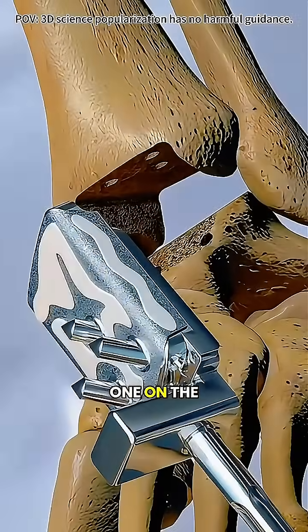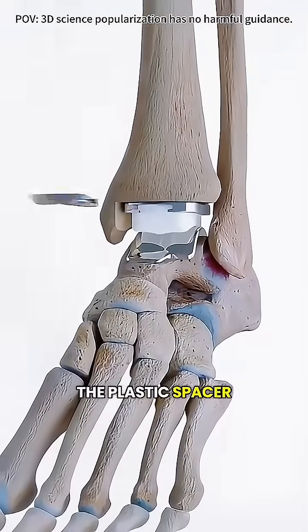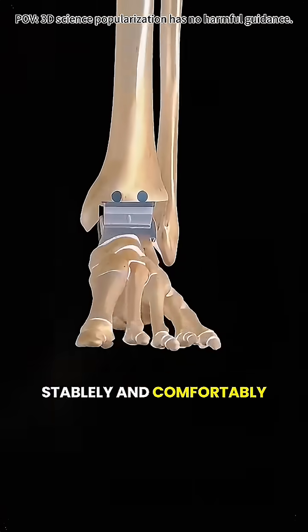Then, two metal implants are placed: one on the shin bone (tibia) and one on the foot bone (talus), with a plastic spacer in between. This setup lets the joint glide smoothly — like replacing the bearings in a wheel — so your ankle can move freely, stably, and comfortably again.